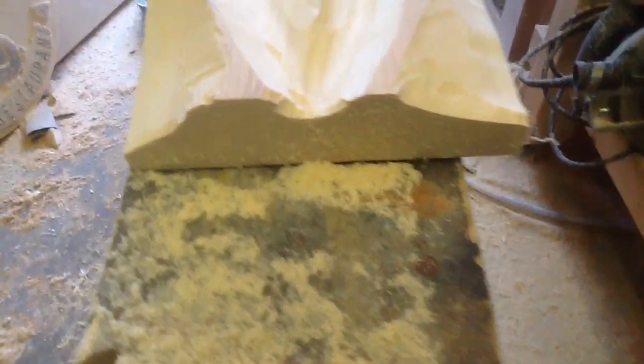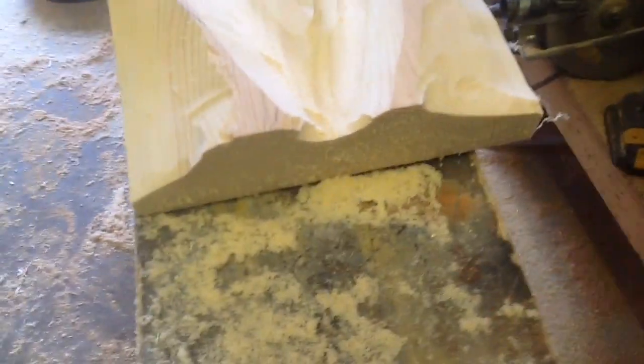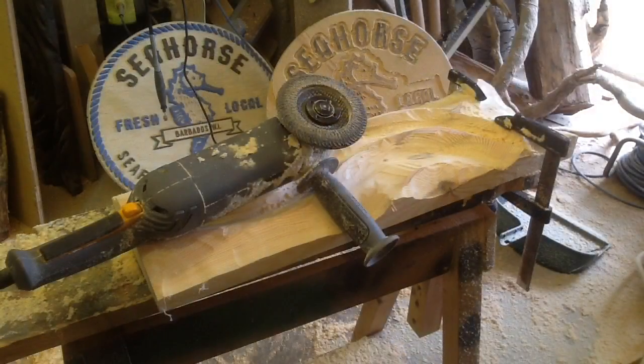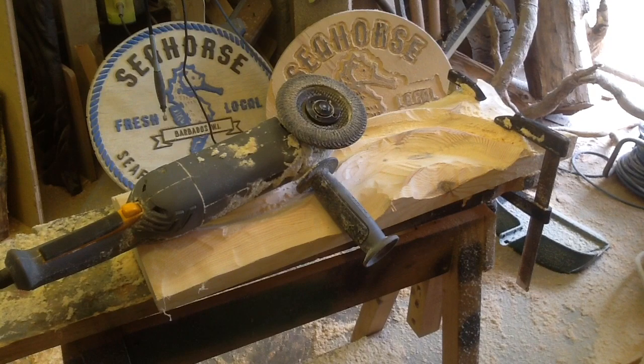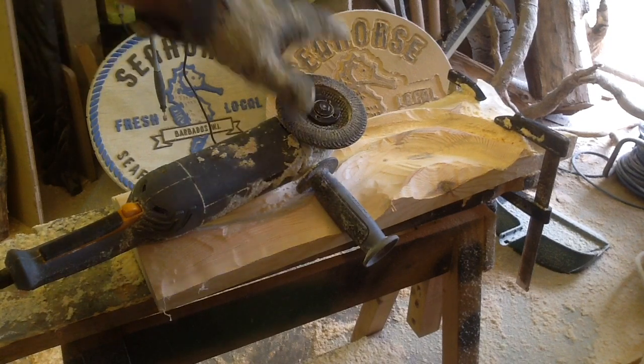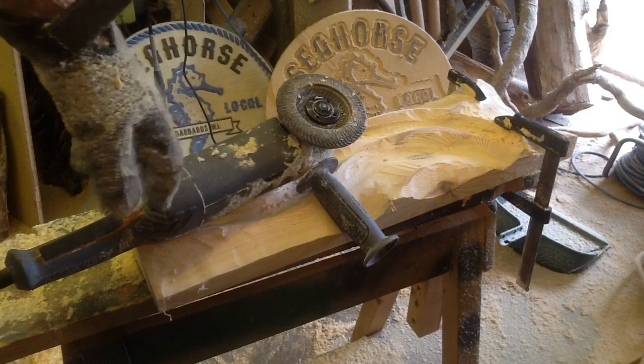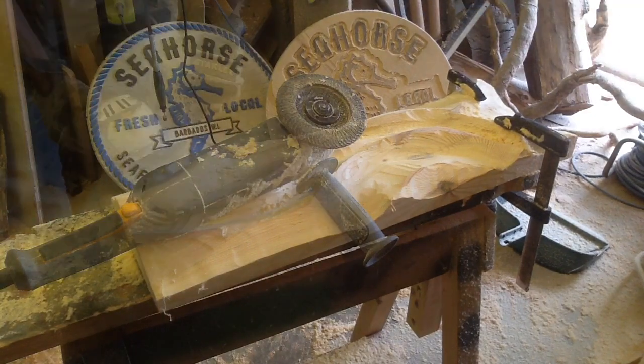Let's go over to the flat disc. What I'm trying to do is not go more than halfway down into the wood — when you do that, you can start to get cupping on the inside. I'm going to start with a 40 grit, then an 80, then a 120, before I start doing the hand sanding.